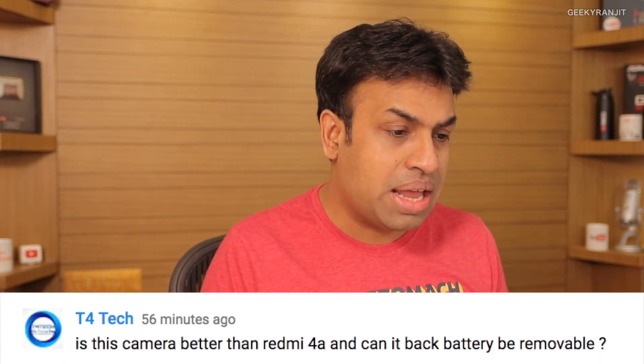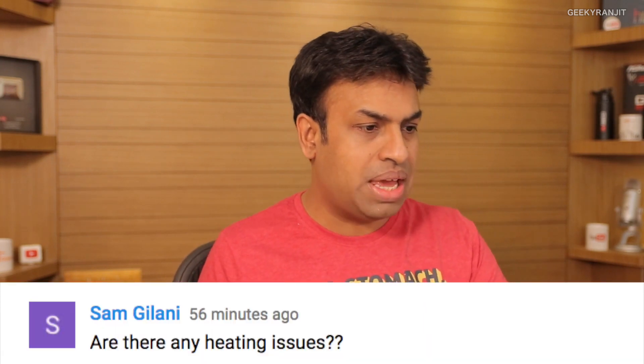T4 Tech asks: is the camera better than the Redmi 4a, and is the battery removable? The battery is not removable — the back is sealed on this one. Regarding the camera, compared to the Redmi 4a, yes the camera is slightly improved. Check out my unboxing video where I shot a lot of camera samples from the front-facing camera.